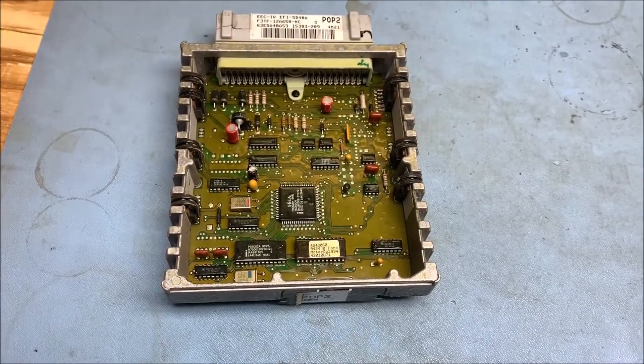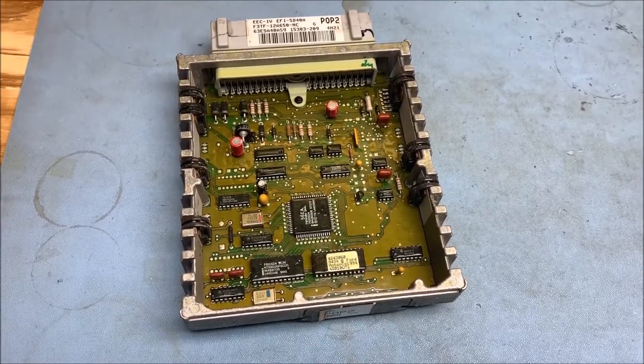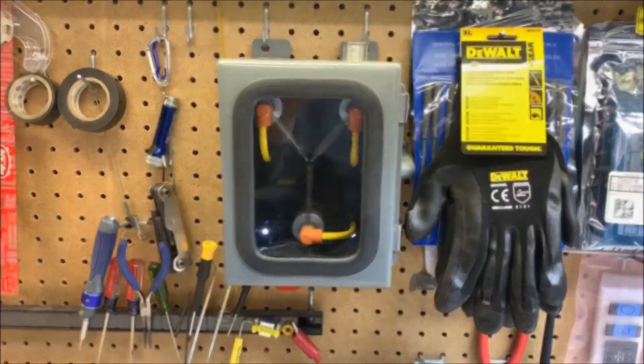Okay, enough of that. I'll get this thing put together, get it put back in the truck, see how it works. I guess if it doesn't work I could always throw the flux capacitor in there — that might be kind of cool.